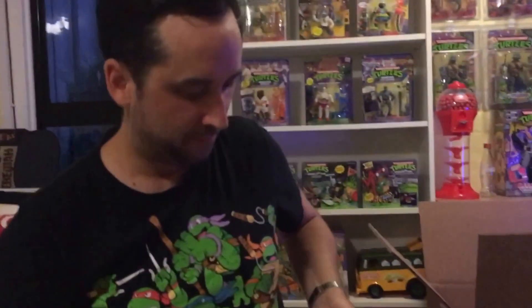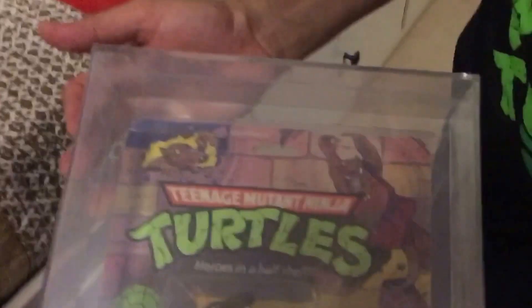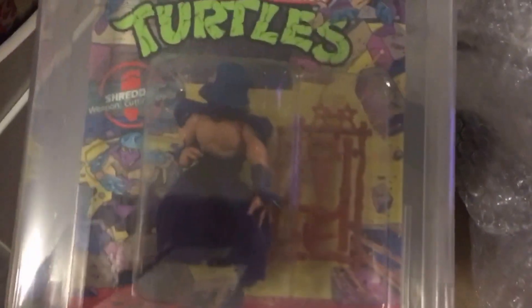Master Splinter got an 80 - soft head as well. The grades are down the bottom on these ones. And very last - almost an 85, but an 80 soft head Shredder in very nice condition.